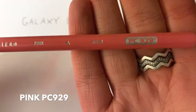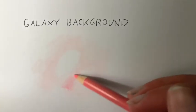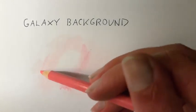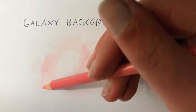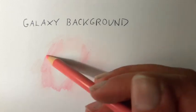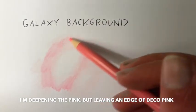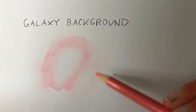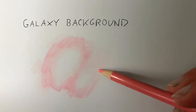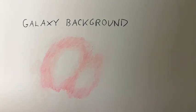Next up is pink — I'm just going to start deepening things a little bit. I'm going to leave an edge of the Deco Pink and deepen up most of it with this pink. Don't worry, it looks really sketchy right now, but layers are going to fix that. I'm going to blend that out with the Deco Pink.